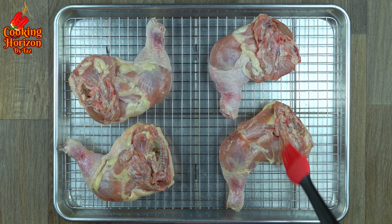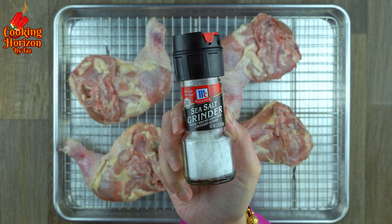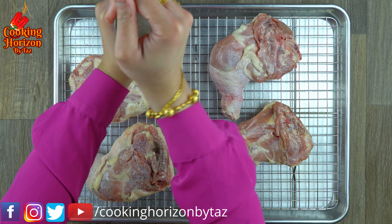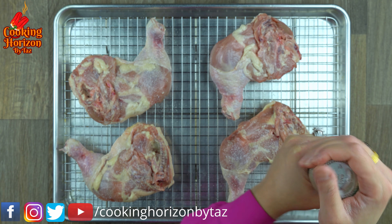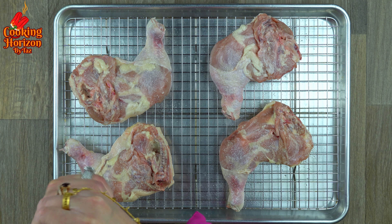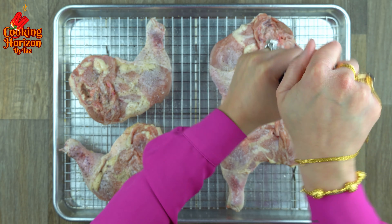Season with some ground sea salt on the skin side. I'm not going to brush any butter on this side, as the skin already has a fair amount of fat attached that will keep the chicken moist as it cooks — this also helps the skin become more crispy. Now season with fresh ground black pepper. Be generous with all your seasonings for a rich flavor and better taste.